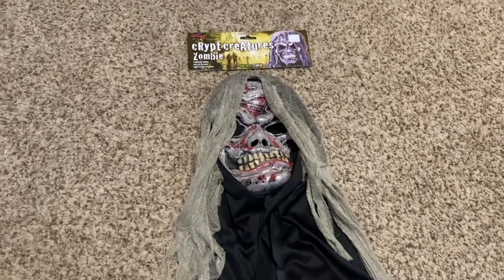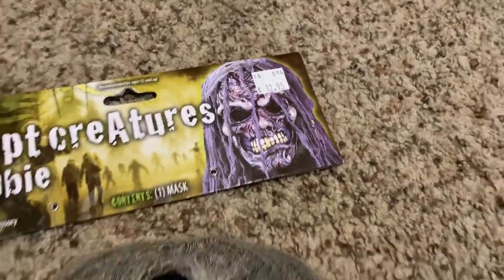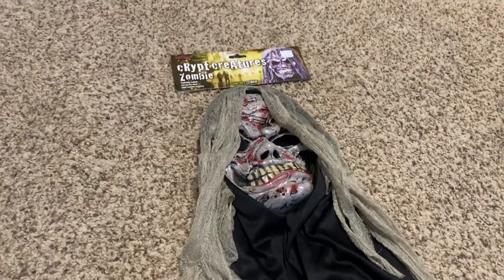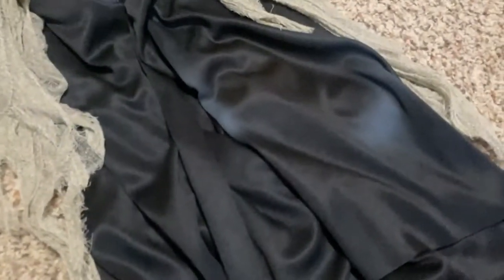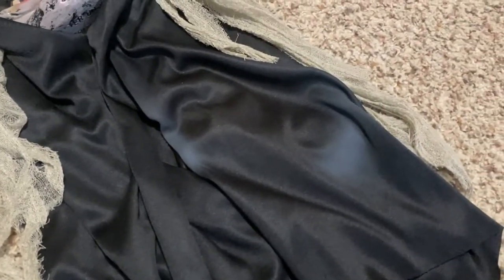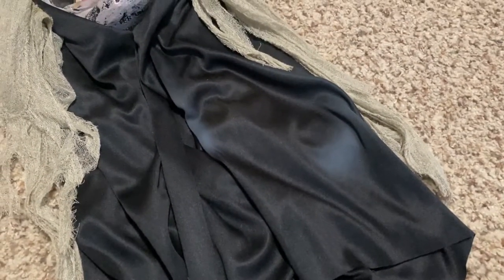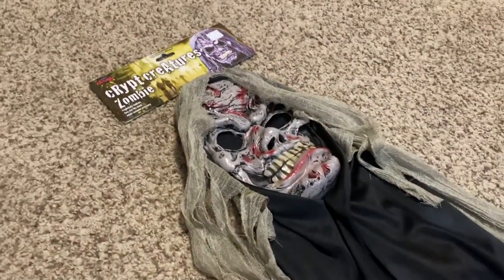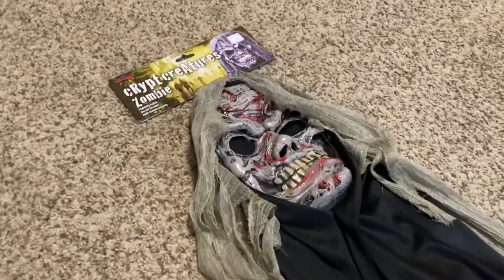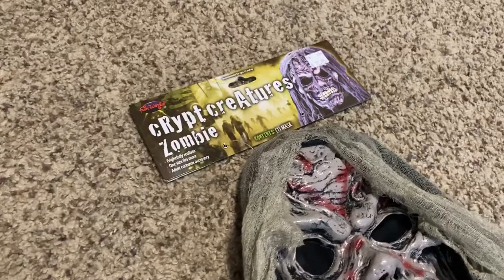I got this mask at Magic Man, which is where I get a lot of my masks, and you can still see the price tag — $12.95. This mask does have a few flaws, but not too many. The shroud looks a little stained with some white splotches, and I'm not sure if that's for effect or just a flaw. There is also a small tear at the bottom of the shroud. Other than that, this mask is in phenomenal condition — really, really good condition.